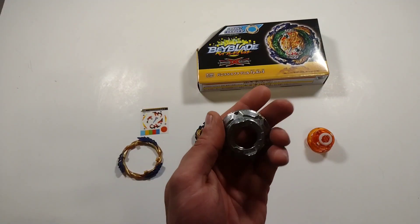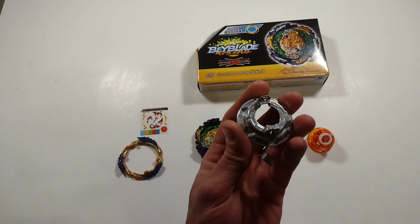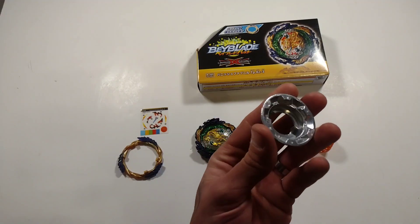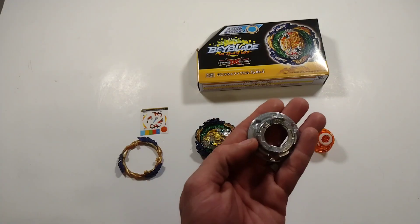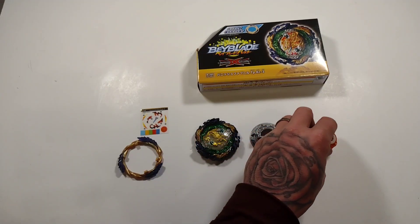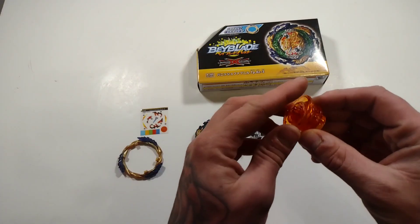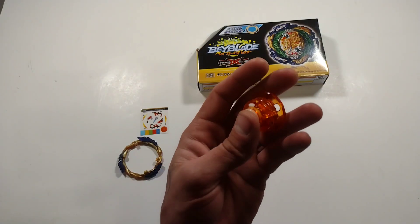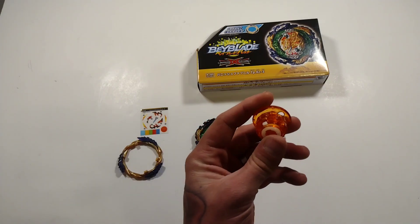This is your tapered disc — very similar to the Hasbro's Vanish Fafnir from Beyblade Burst Quad Drive, but just like Guilty Longinus, it does have substantially more weight added to it. It is a lot heavier than the Hasbro Quad Drive Vanish Fafnir. And here is your kick driver. I do love that — I'm excited to see it in action and see how well it makes him perform.